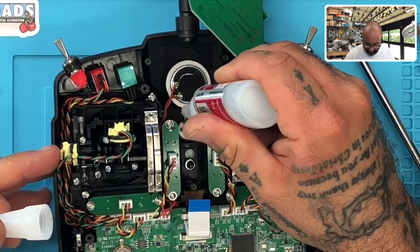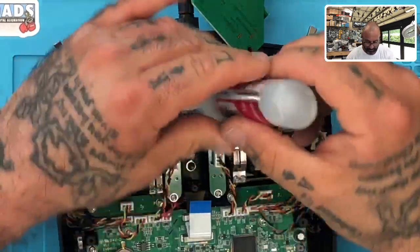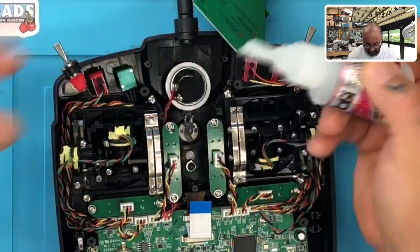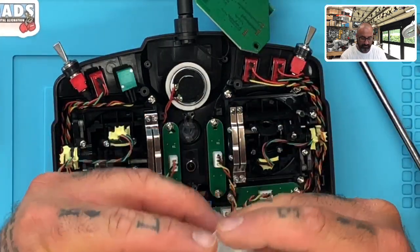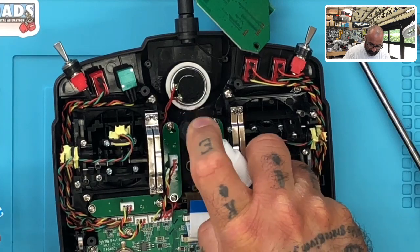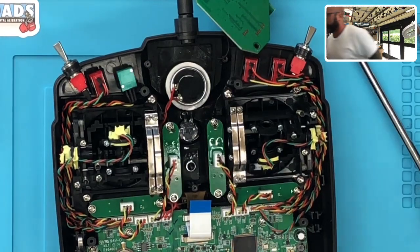I'm going to put one drop here — there we go — and one drop there. So we've got some super glue on there. Now I want to spray it so it can cure quickly, but I don't want to spray the whole thing. I'll put something around this so that I don't spray the whole piece, but I do need to get this sprayed. Let me just knock that out.